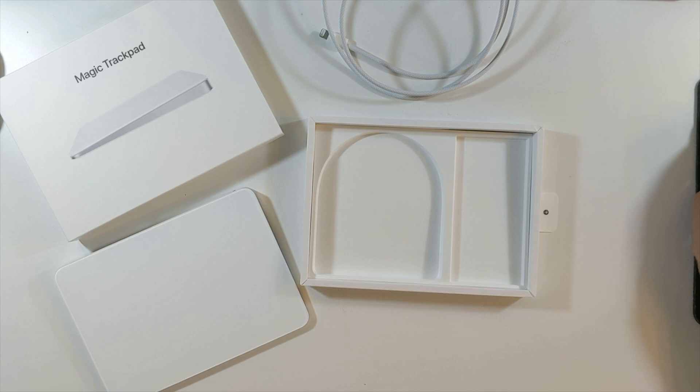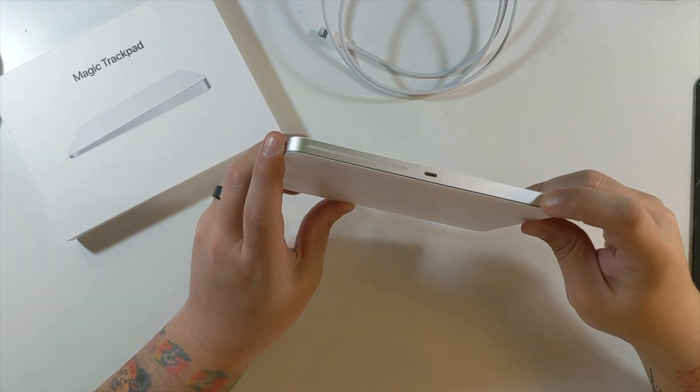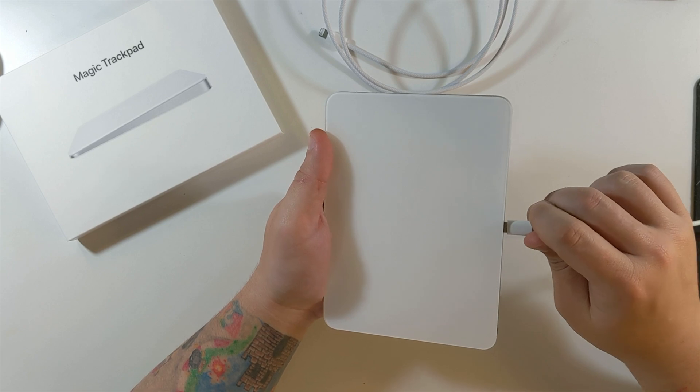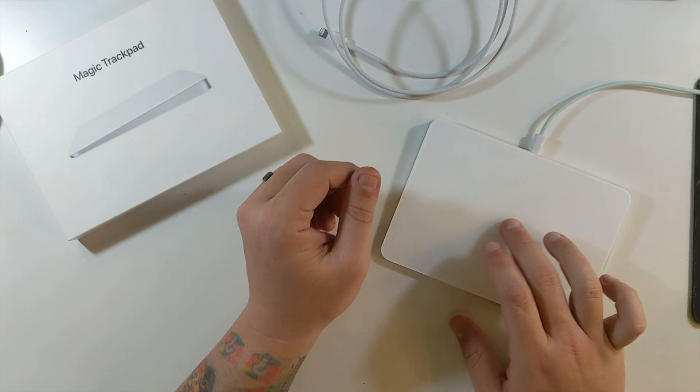All I believe I have to do is flip this switch. Let's take the lightning cable and plug it directly into the device. And now the Magic Trackpad is wirelessly connected to this Mac. And there we go — look at that, that's it.